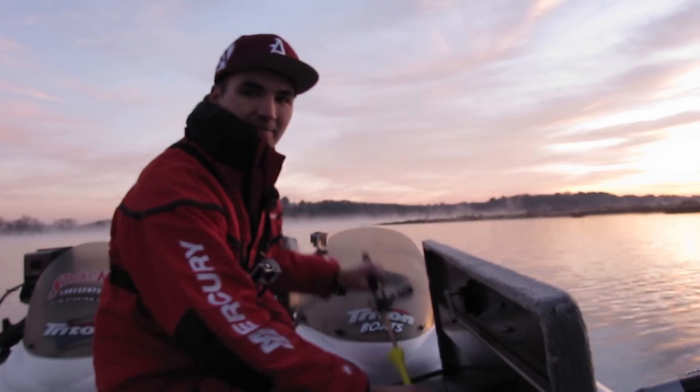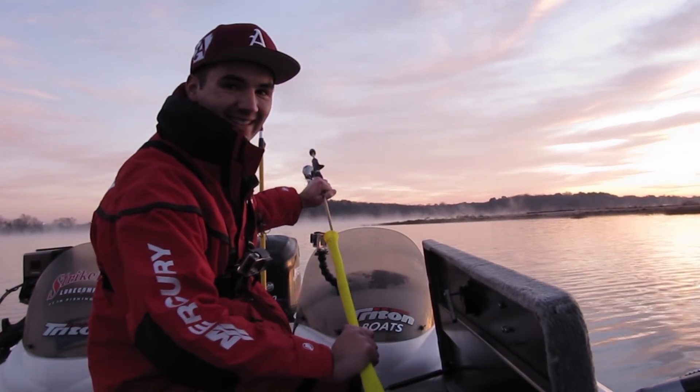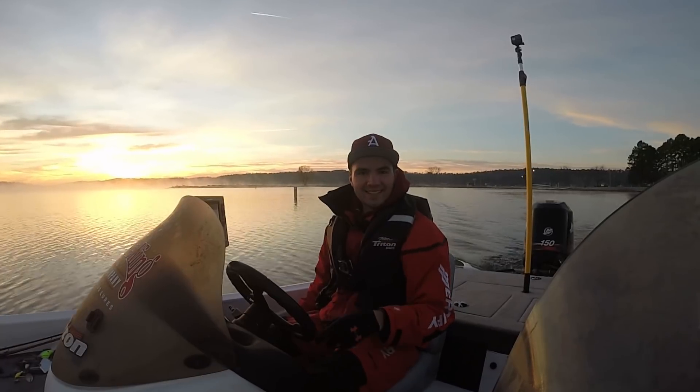The boat's in the water. Sorry I haven't uploaded a video in a while guys — I'm in grad school right now and I just haven't had a lot of time to fish. But I finished up my last exam yesterday, so now it's time to hit the lake. Let's get after it.